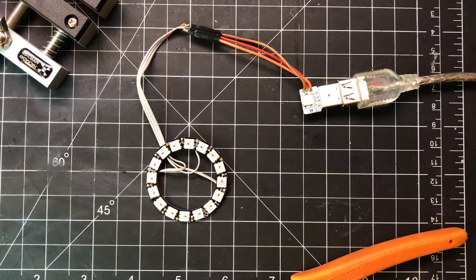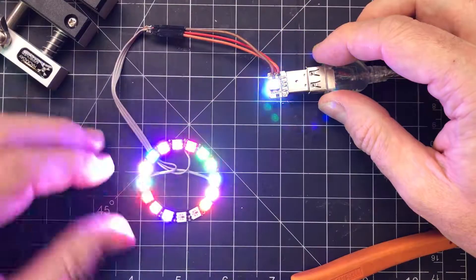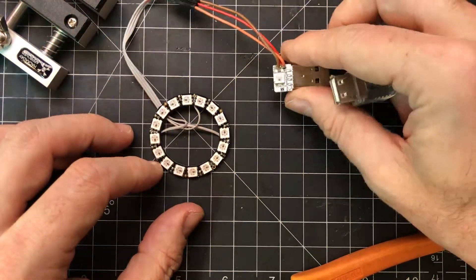Let me plug it in first. There we go. Nice, pretty random colors. So with the small exception of the refurb unit, that is how you add extra LEDs to your Blink-1. Thanks.